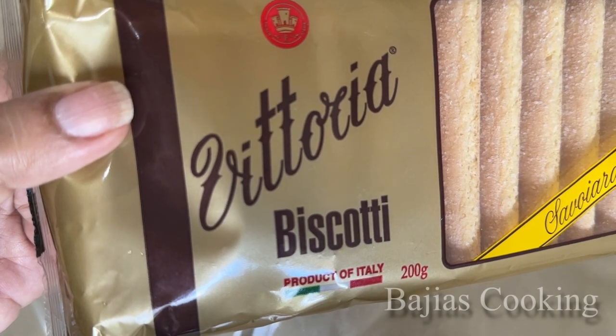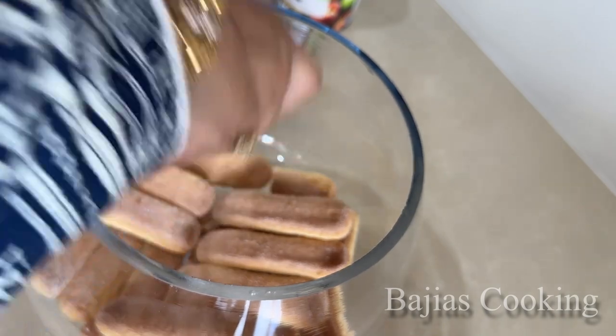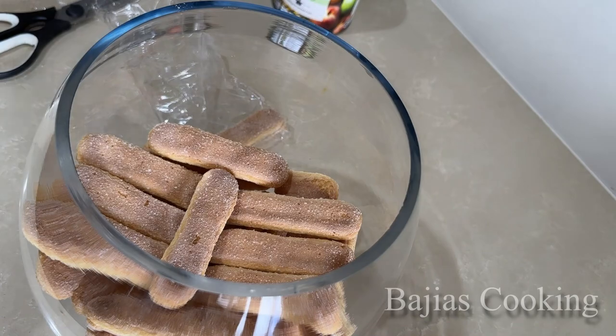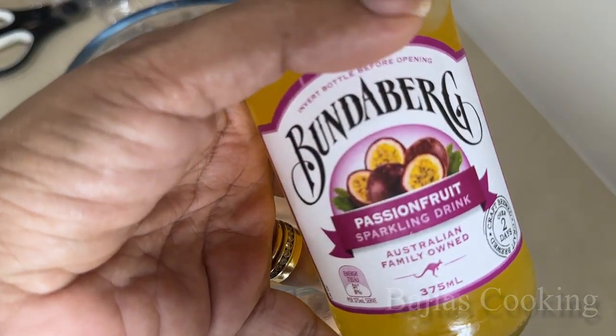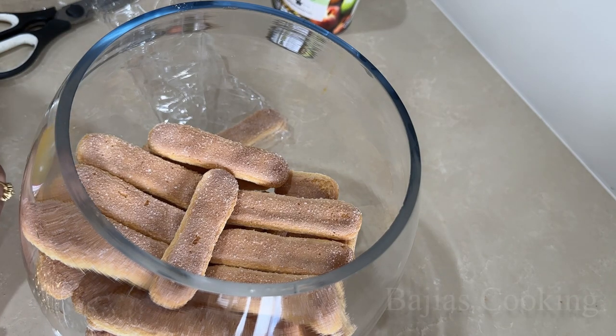Asalaam alaikum saathiyo. We are here with a trifle recipe which we have prepared in 2 minutes. First we have to take lady fingers, which are used in tiramisu, and put them in our bowl as the base.